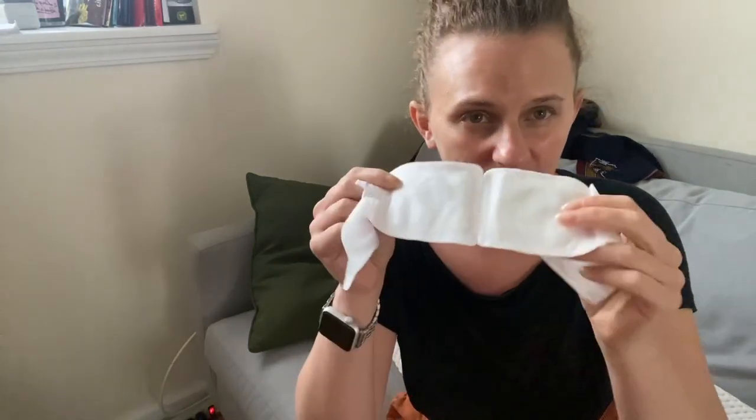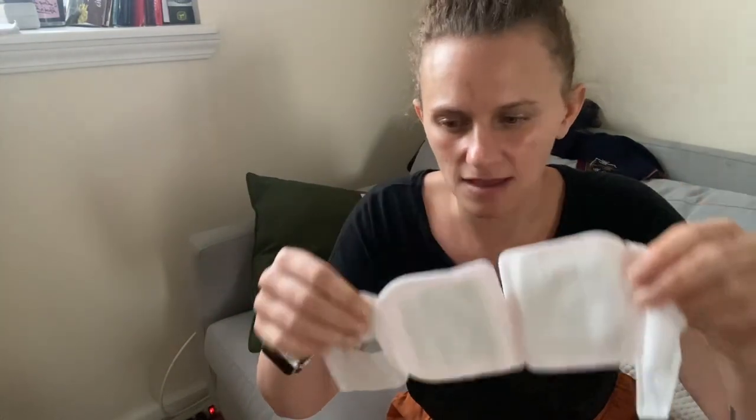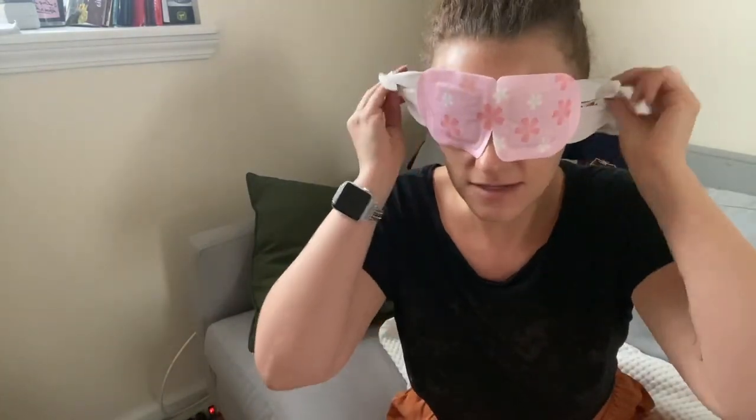I was maybe expecting steam coming out of it but that's not really the case. This is a really nice way to calm down — I think I would use it on a chilly night right before bedtime. Give it a try!